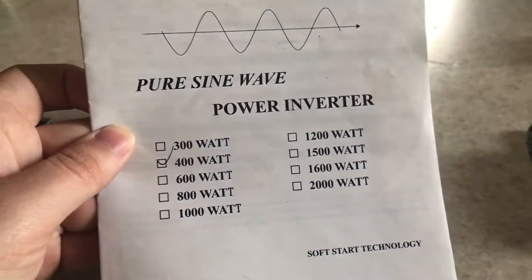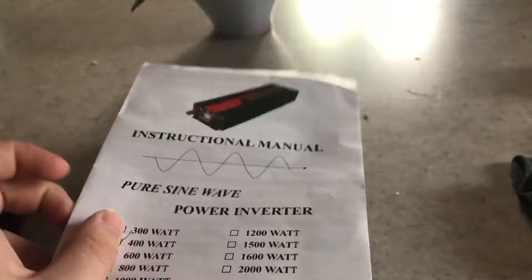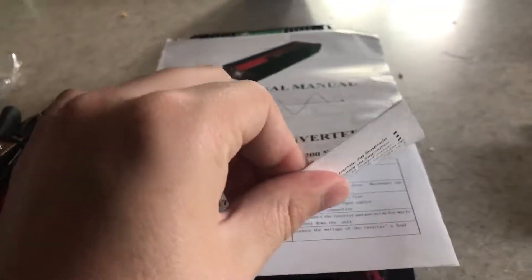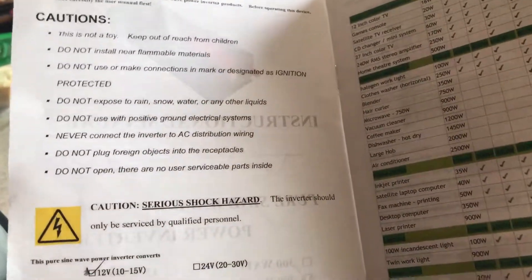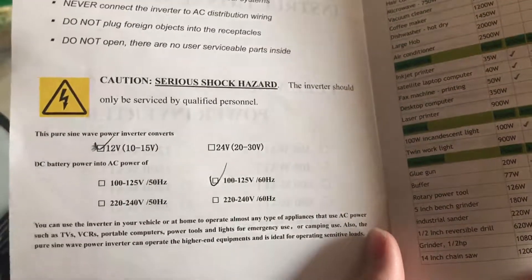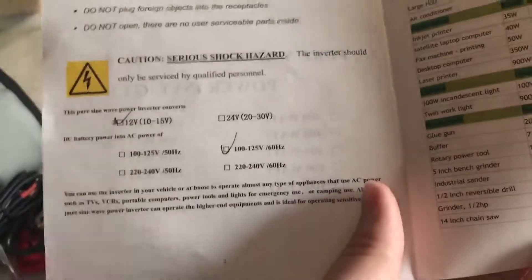It comes with a user's manual — pretty general, covering their 400-watt up to their 2,000-watt inverter. Supposedly it's a pure sine wave. It's got a 12 to 15 volts input, though really you don't want your battery to go past 11.8 volts — it's bad for the batteries.